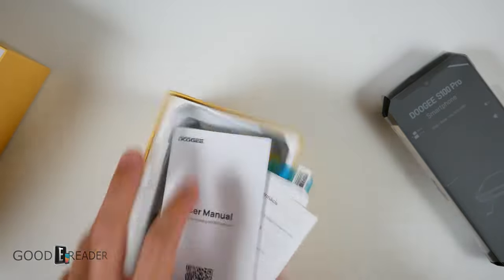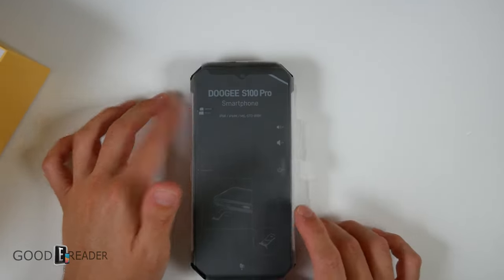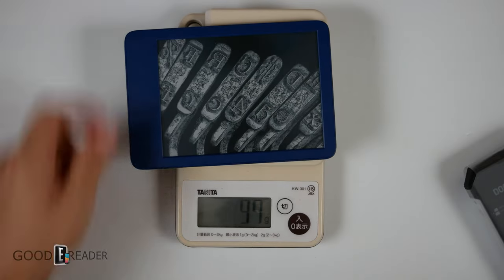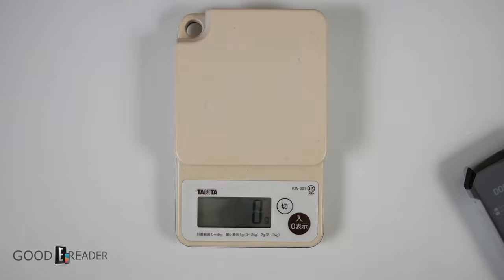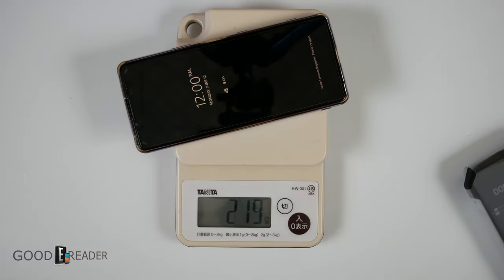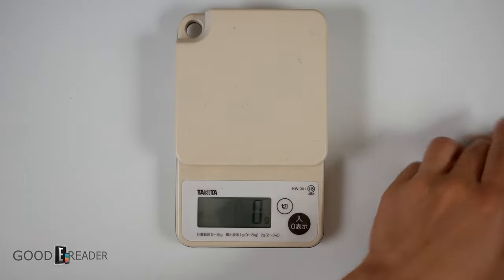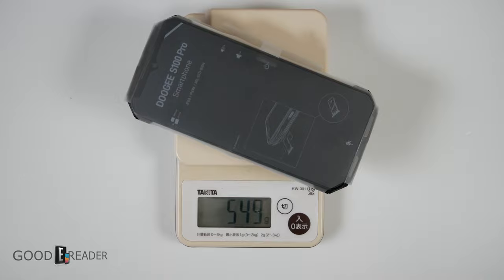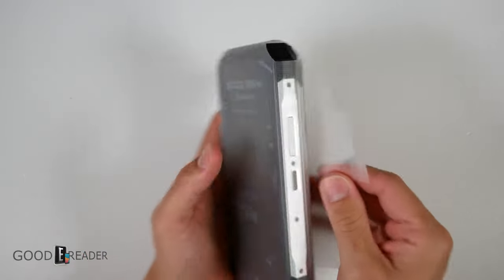Let's put all this to the side and explore this unit — I can't even explain how heavy this is. We've got to get a scale. Here is an Amazon Kindle e-book reader: 154 grams. Moving over to my smartphone, a Sony Xperia 1 Mark III: 219 grams. And the Doogee S100 Pro? 549 grams. You could build a house with these. This is crazy.